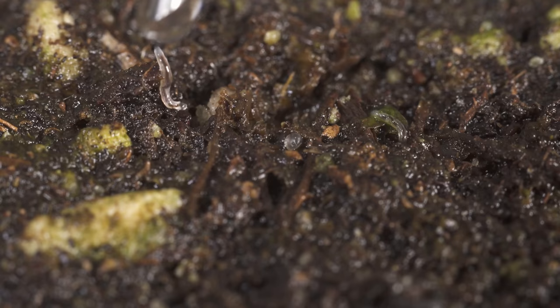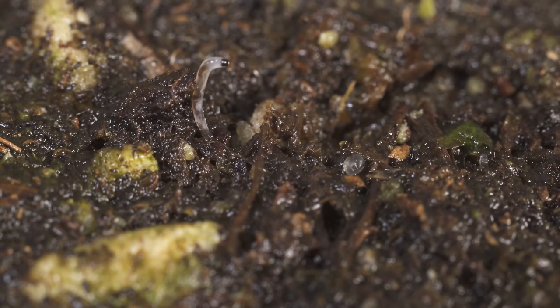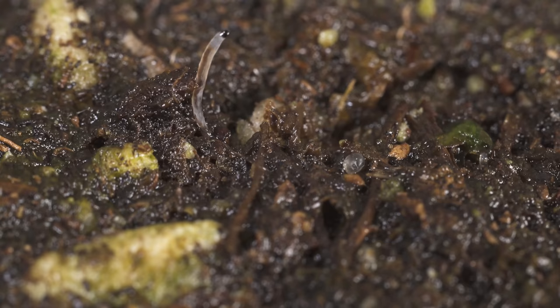Next I want to try isopropyl alcohol. This is a lot more risky because it can damage your plants more easily. If you're going to attempt this, make sure you only saturate the top quarter inch of the soil — if you go too deep you might hit the root structure and damage the roots. But it does seem to be most effective because this insect did die.